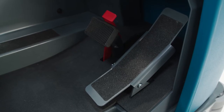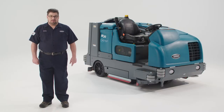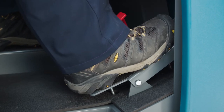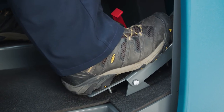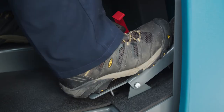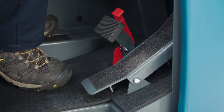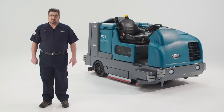To control the speed and direction of travel, you will use the directional pedal. The harder you press the pedal, the faster the machine travels. To propel forward, press the top of the directional pedal with your toe, and to propel in reverse, press the bottom of the pedal down with the heel. If you take your foot off the directional pedal, it will return to the neutral position and the machine will cease propelling.